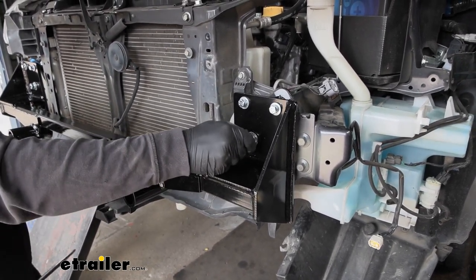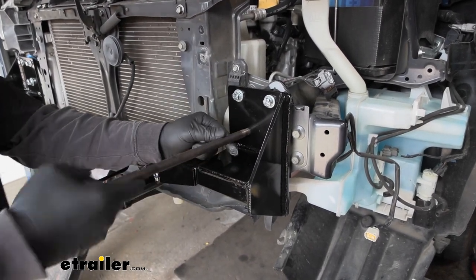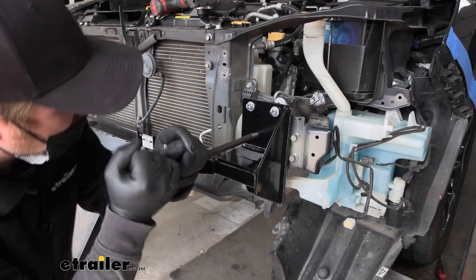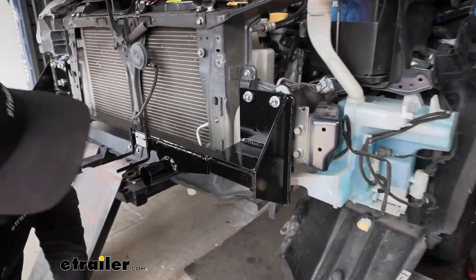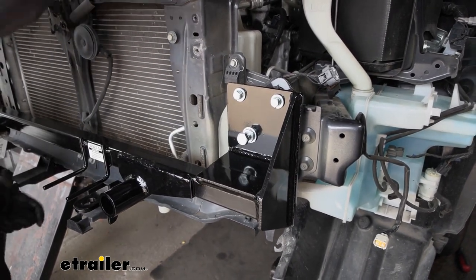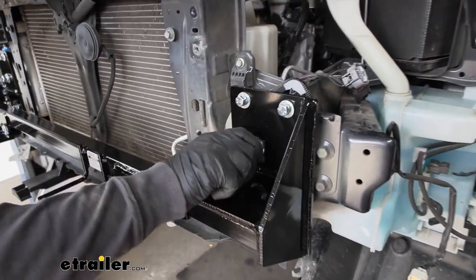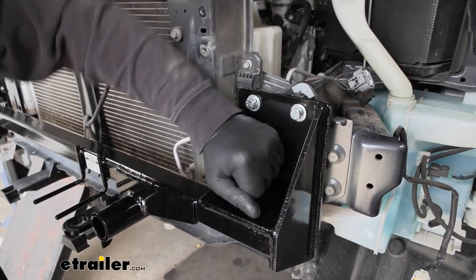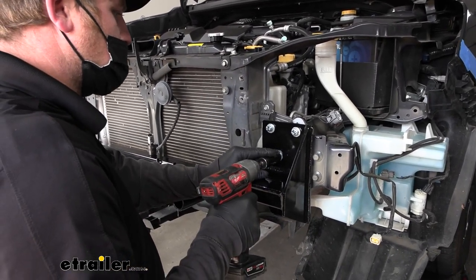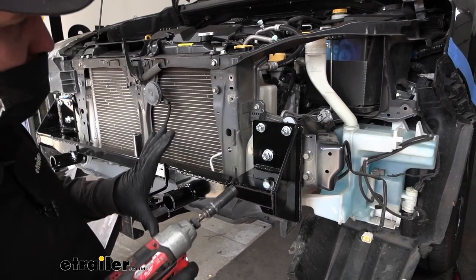Chances are pretty good it's not going to line up perfectly, so if that's the case, I like to use a tool and kind of pry on it to help center everything — that'll make it a lot easier to get things going. Once it starts threading in, get it hand tight. Now we're able to snug all the hardware down. For this one I'm going to use a 19 or three-quarter, and for all these I'm going to use a 13. I like to do an X pattern to help draw everything in evenly.